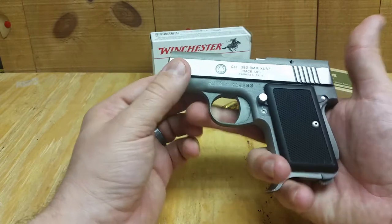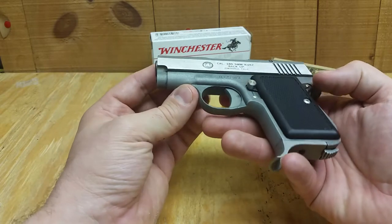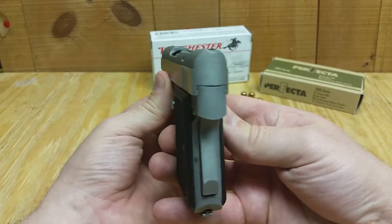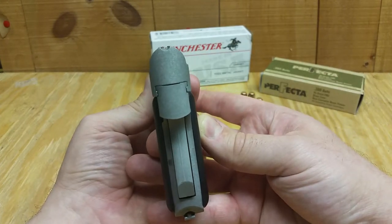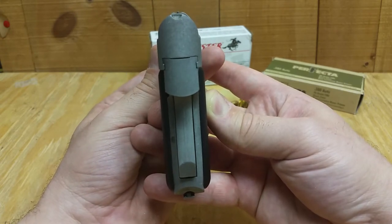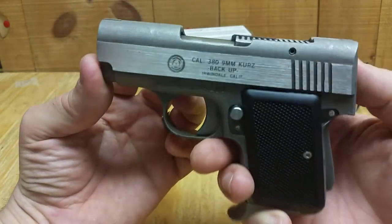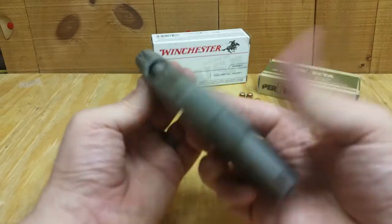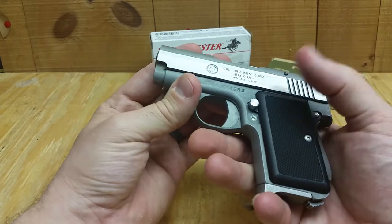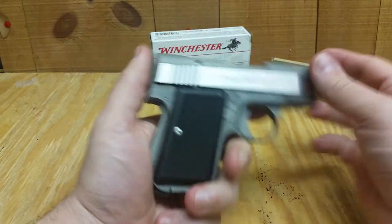The stainless steel makes it heavier, so it's definitely not polymer, but it feels really good — feels made to last. Worst comes to worst you could just whack someone with it because it is a chunk of steel. The sights are laughable, but again you're not shooting for distance. It's more of a point-and-shoot weapon. It also has a concealed hammer.